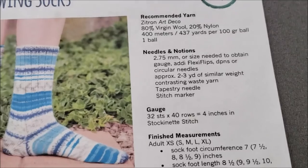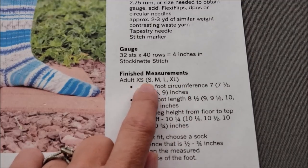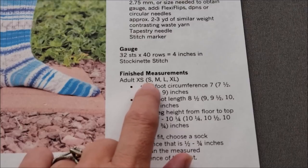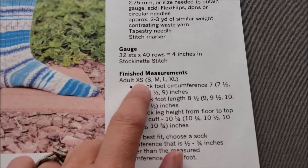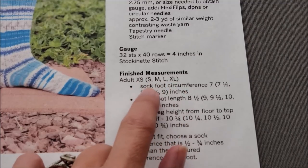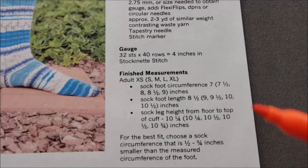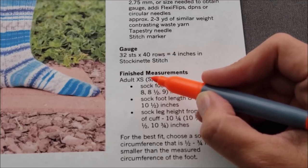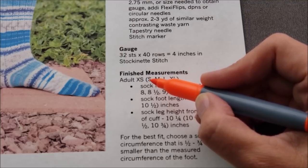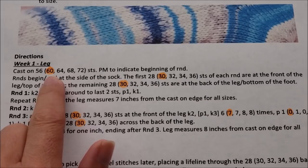Let's look at parentheses first. This pattern has five different sizing options and each size is shown either outside or inside the parentheses. Each one of these sizes is going to require a different number of stitches. Whenever you see parentheses, you want to look at the number of stitches or repeats that correlates to the size you're making. I am going to be making a size small. One helpful tip: you can use a highlighter to highlight the number that correlates to the size you're making throughout the pattern, and I have already done that for week one.